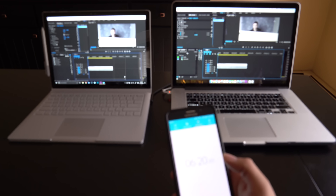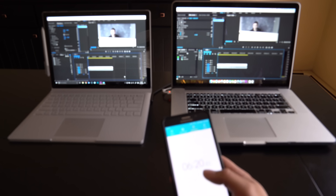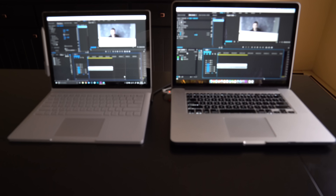Alright everybody, there you have it — there was the test. As you can see, the Microsoft Surface Book was able to spit out that video file a whopping 6 minutes and 20 seconds faster — almost 6 minutes 21 seconds faster — than the MacBook Pro. So for those of you using Premiere Pro for video editing and curious to see which one would be faster, there are the results of my very unscientific test.